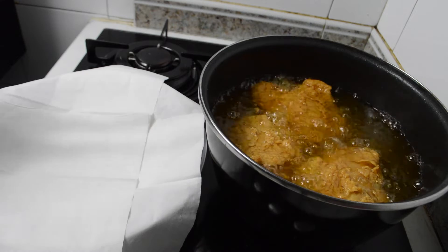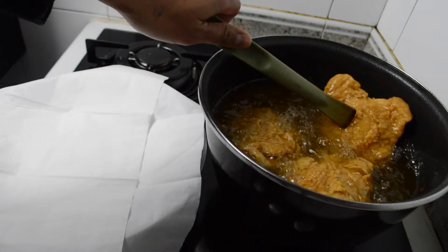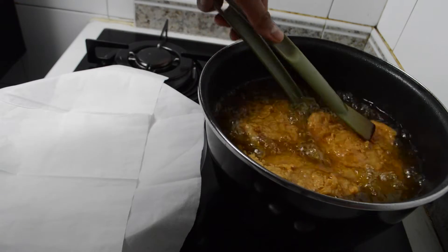So ayan mga lods, after 20 minutes of frying. 20 minutes ko syang pináray kasi malaki sya — yung sa thigh part.